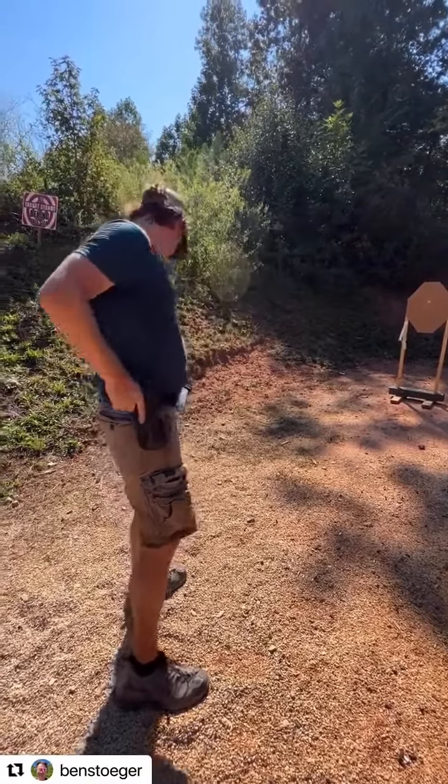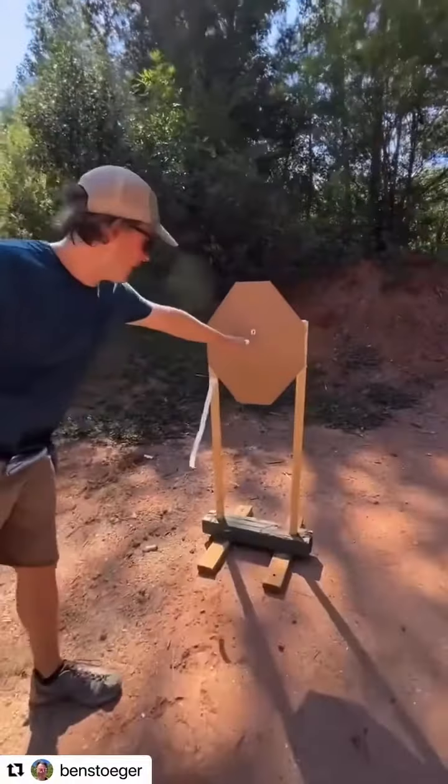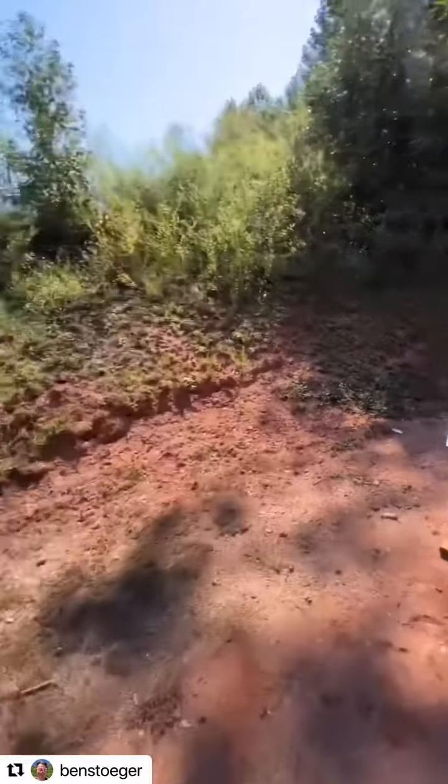Okay, so as you can see here, I'm shooting precisely — that's my bad there — but I'm shooting with a lot of precision, but it takes seven tenths of a second to break that shot.